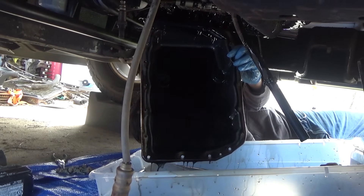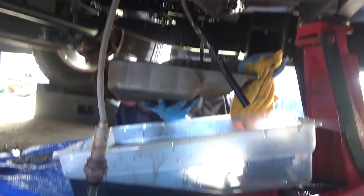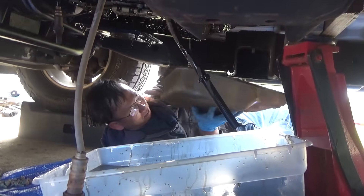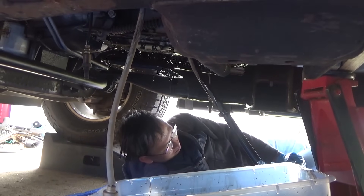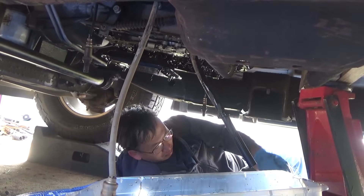Now we're getting all this fluid out. It kind of spilled out everywhere but we have this tarp on the ground so it's pretty good - we really didn't make a mess. Wiped it up and we're getting there with this transmission removal.